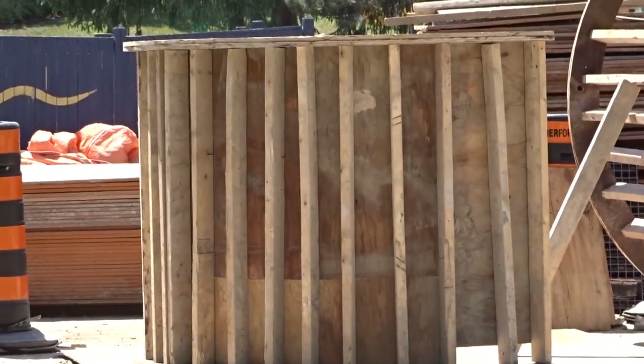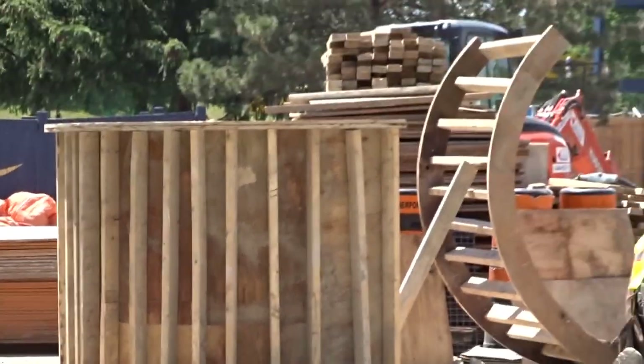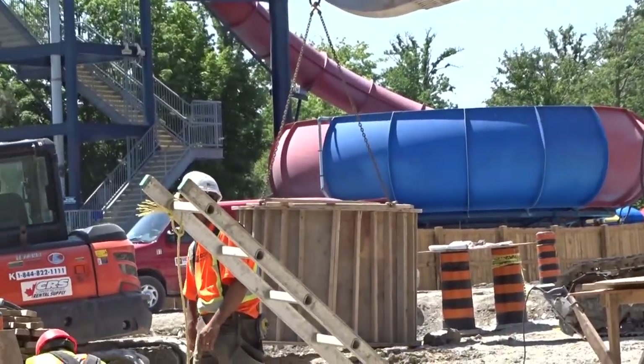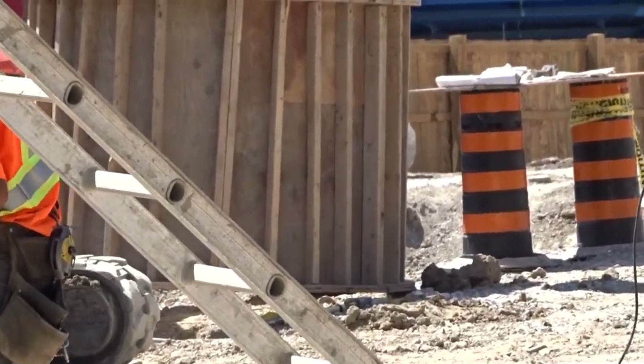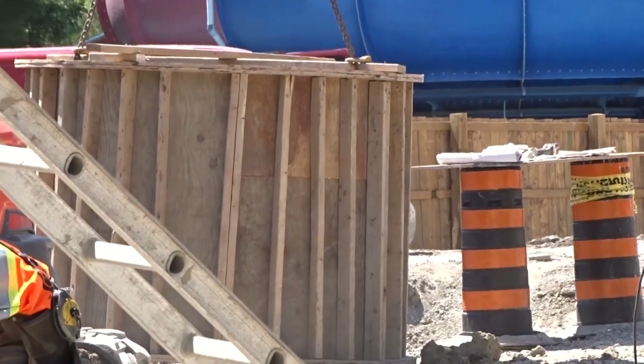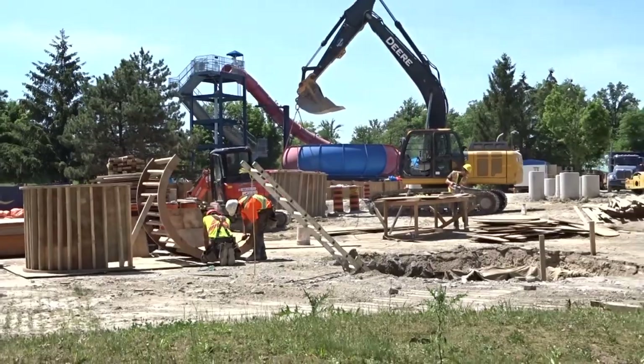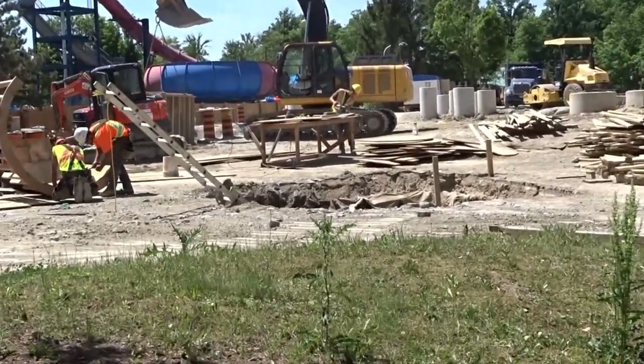I have some Carowinds construction updates coming so stay tuned for those. As you can see, they have one formation ready to go and lift into place. It looks like there are going to be two or three of these in the lift hill area, which means it's going to be very well supported in that area. One will go in that hole there as the first part where the track turns out of the station.